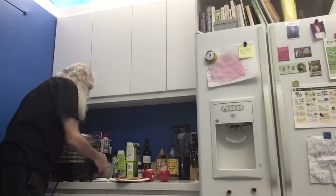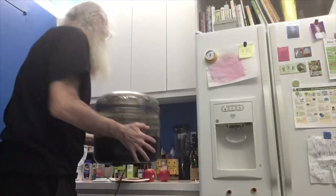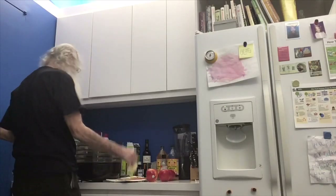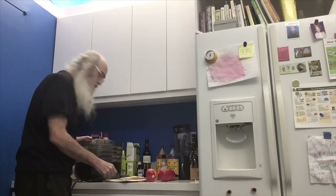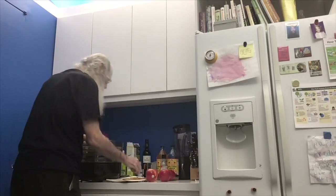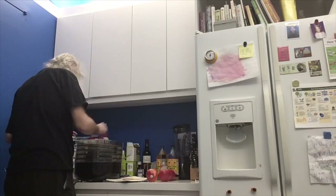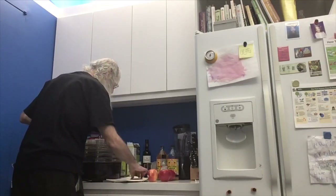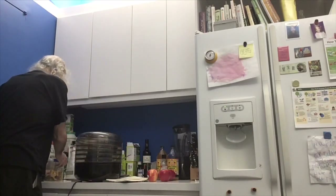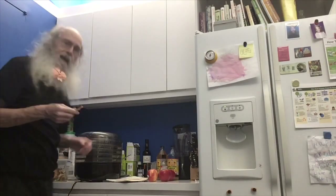Then you come over here and you've got what's called a dehydrator. So you take the dehydrator and you put the apple slices into the dehydrator. And then you plug in the dehydrator and you leave it for a very long time, until the apples are crispy, and they come out and they end up looking like this.